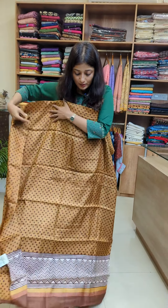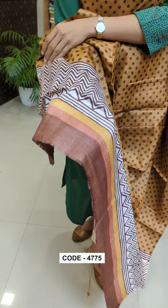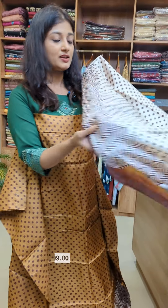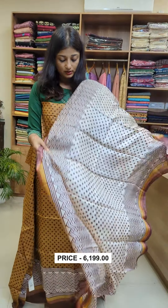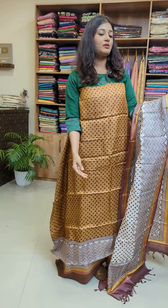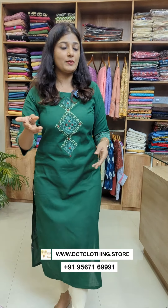It also has a back side with the same pattern. We have the same combination and the same pattern here. The bottom is a maroon shade.